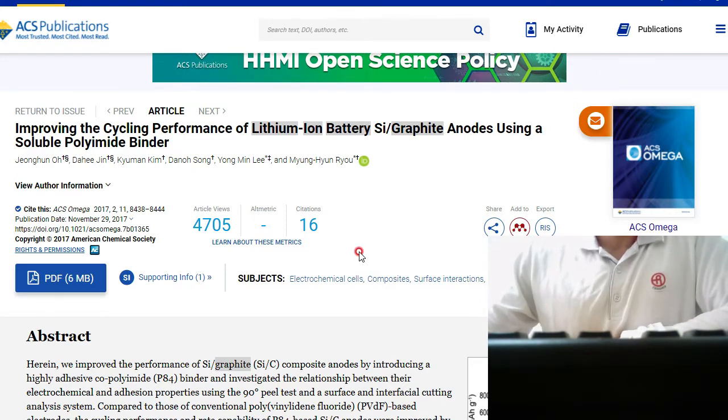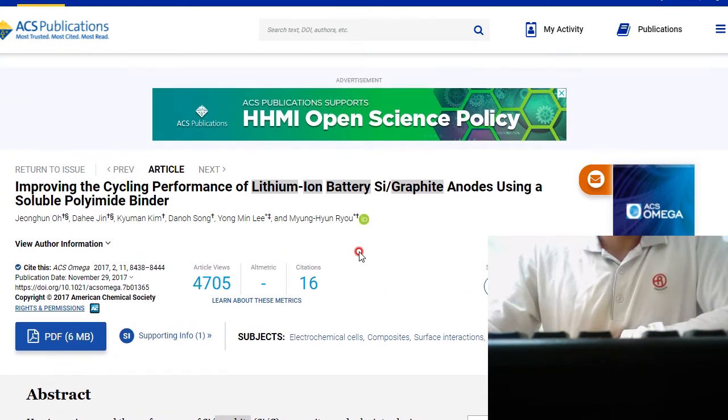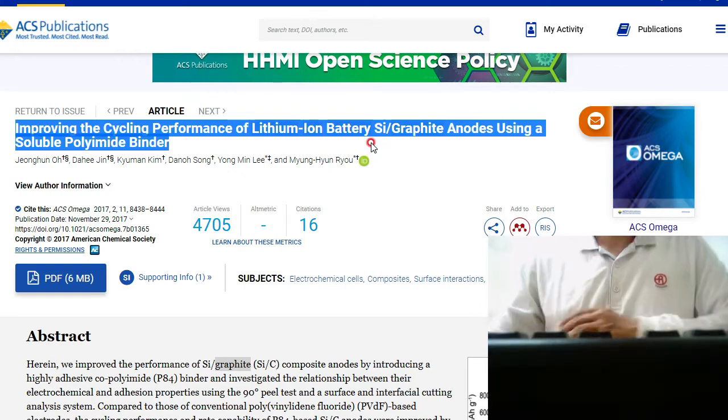But today I read a very interesting article. This article was published by Korean scientists. You can find this article in ACS publications. The title of this article is: 'Improving the Cycling Performance of Lithium-Ion Battery Silicon-Graphite Anodes using Soluble Polyimide Binder.'